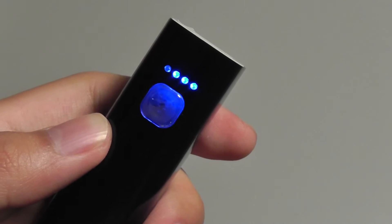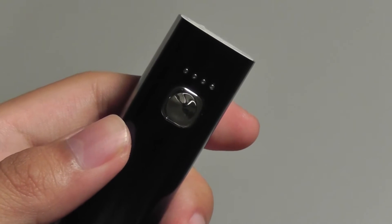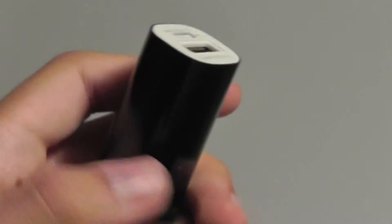Tap it once to see the amount of battery life remaining out of four LEDs. Each time you lose one LED, you lose about 25% of the juice on board, and this is a pretty accurate reading of how much life is left.